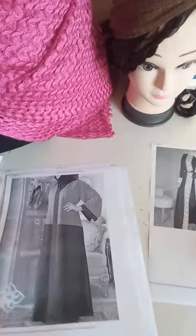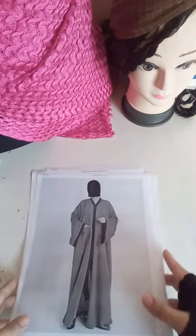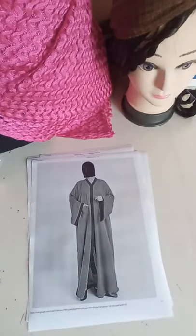From one pattern you can make three or four different styles, so let me show you what measurements we require for this abaya design.